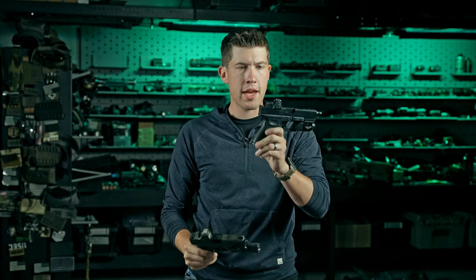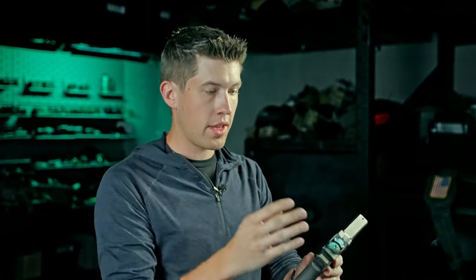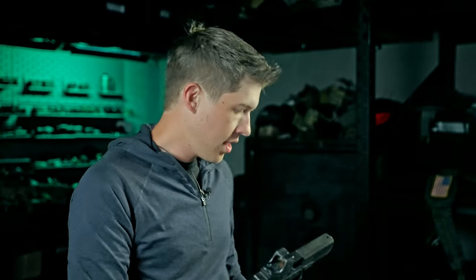What happens when you take a Trijicon RMR and the SRO and they make a baby? You get the RMR HD. This is literally a combination of all the attributes of the SRO that are very lovely, and the rigidity, durability, and trustworthiness of the RMR that so many have come to appreciate.